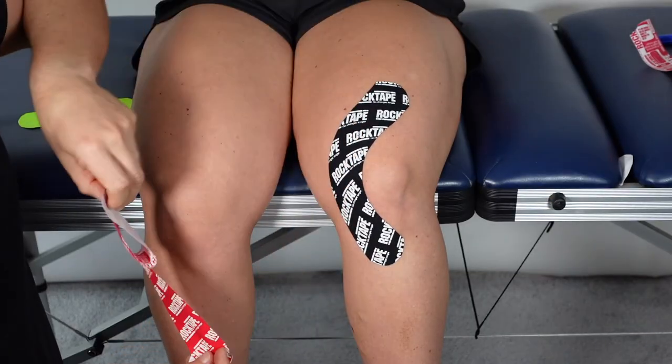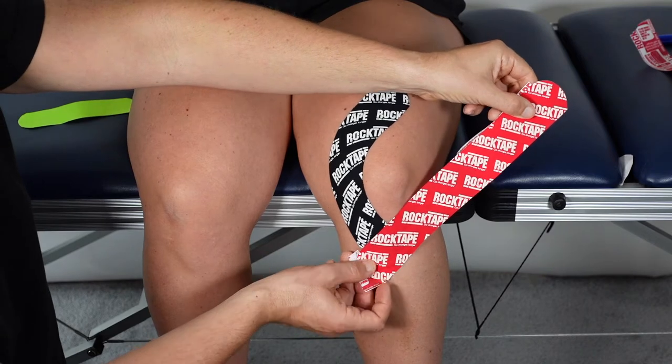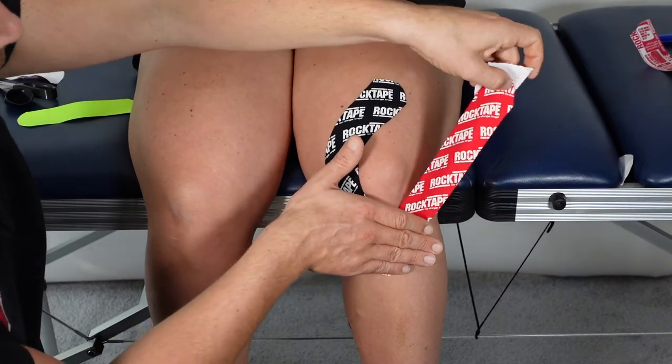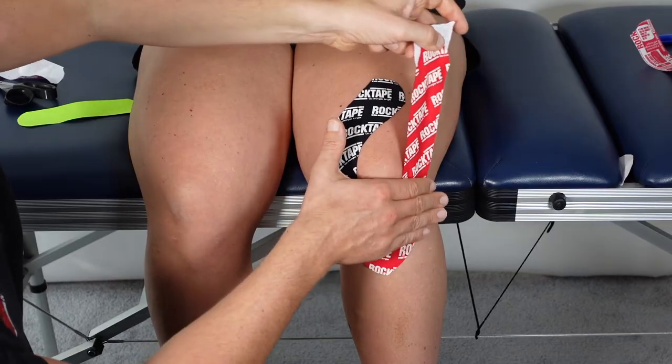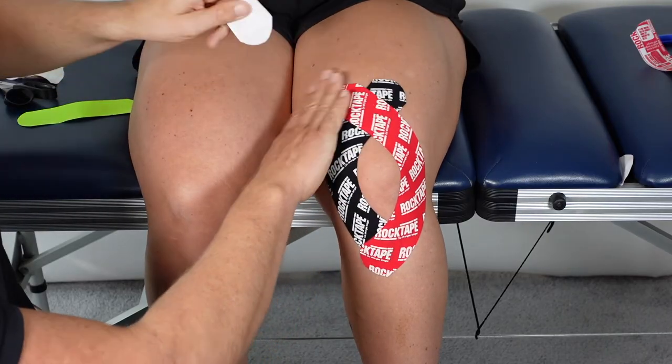For the second piece of tape, place it again at that 45 degree angle, curve the tape once again around the kneecap making sure you get a good curve, and then no stretch at the end.